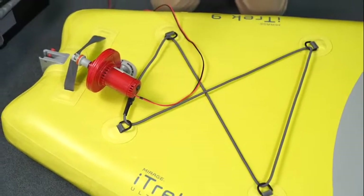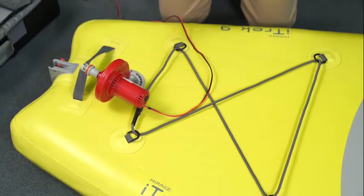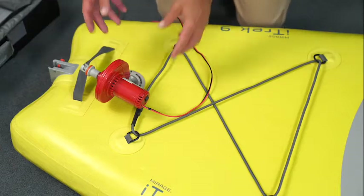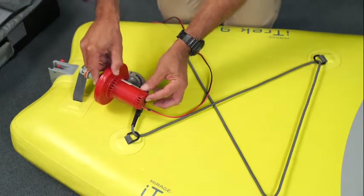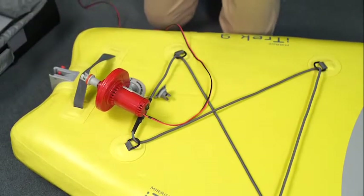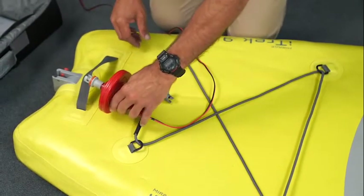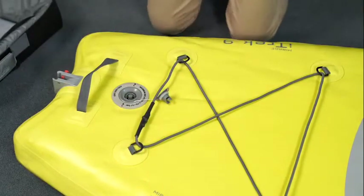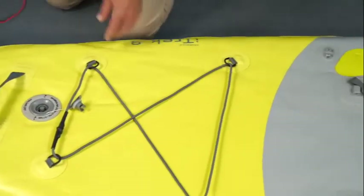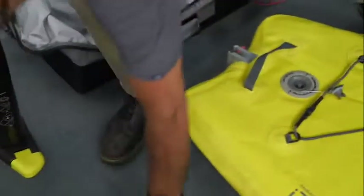Once you start to hear the electric pump whining, that means it's at its max capacity for inflation. Quickly turn the pump off, remove it, and as soon as you remove it you need to close the valve — turn to your left and pop it up. That's as much as it's going to do with the electric, and then we'll switch to our manual pump.